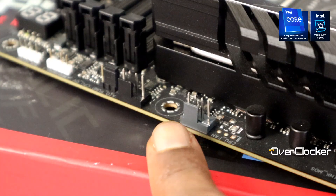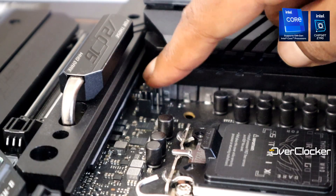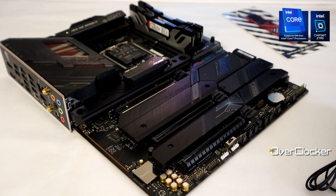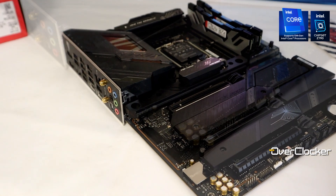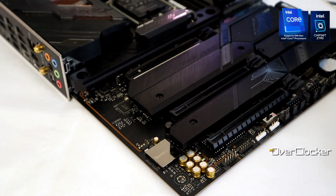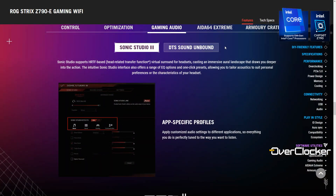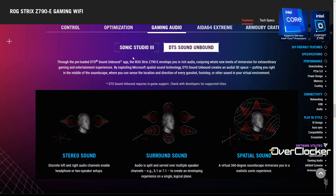You're going to get eight fan headers, which I would have preferred to be more given the price, but eight is honestly more than enough — I don't even have enough fans to saturate all eight myself. The audio codec is the familiar ALC 4080, paired with audio capacitors, audio routing, and an op-amp courtesy of Savitech. You also get a DTS:X Unbound license, which adds a nice quality boost for gaming and movies — I'm glad it's included since otherwise you'd have to buy it. Everything is controlled through Sonic Studio 3.